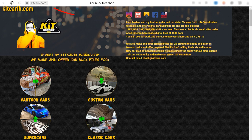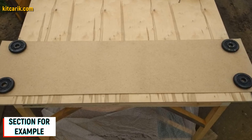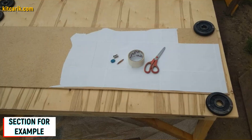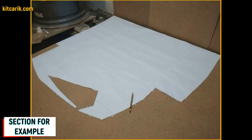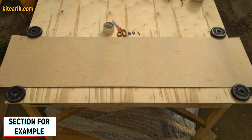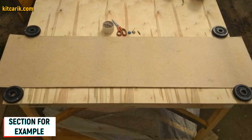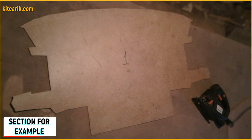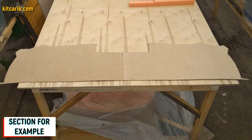Now we need to make wood board sections from the paper drawings. Since our digital car buck files are universal, you can use any available wood of any available thickness. For example, I used a small piece of fiberboard five millimeters thick and placed the paper sections — a mirror half of the section — on it. Secure the section along the contour so it does not slip while tracing with a pencil. After tracing one side, turn over the section and trace the other side. Then cut out the sections from fiberboard with a jigsaw. The result is a whole section from two mirror halves.